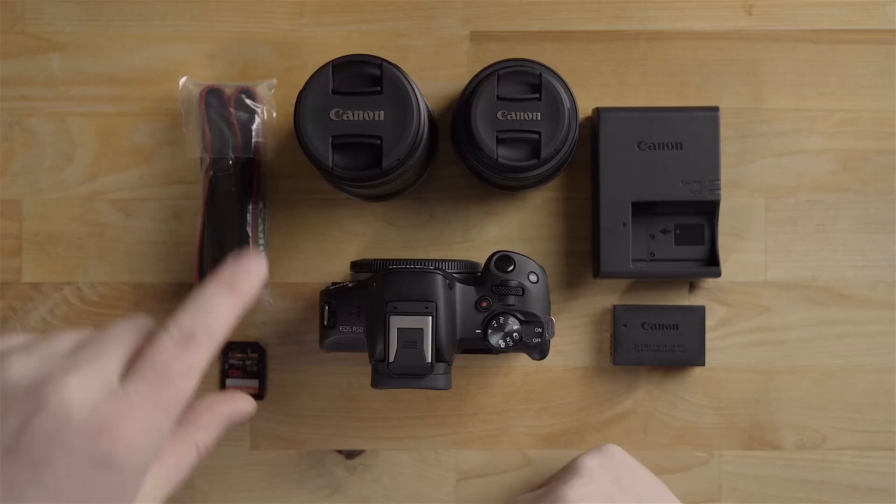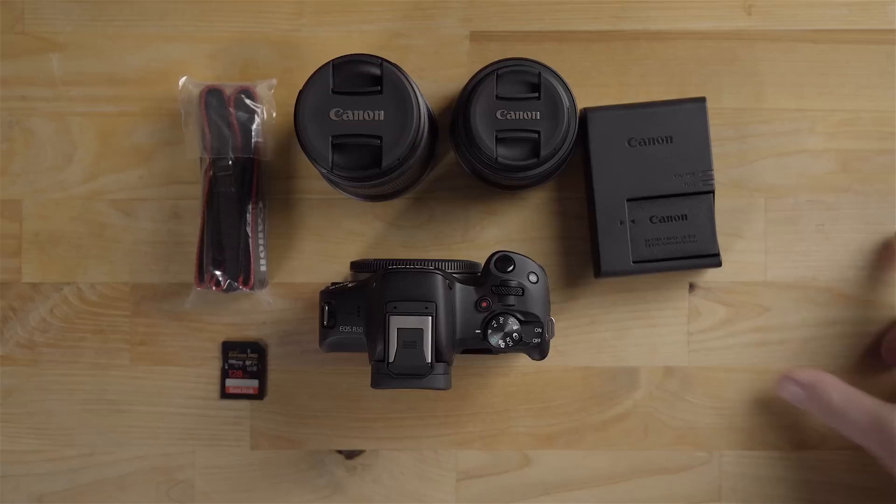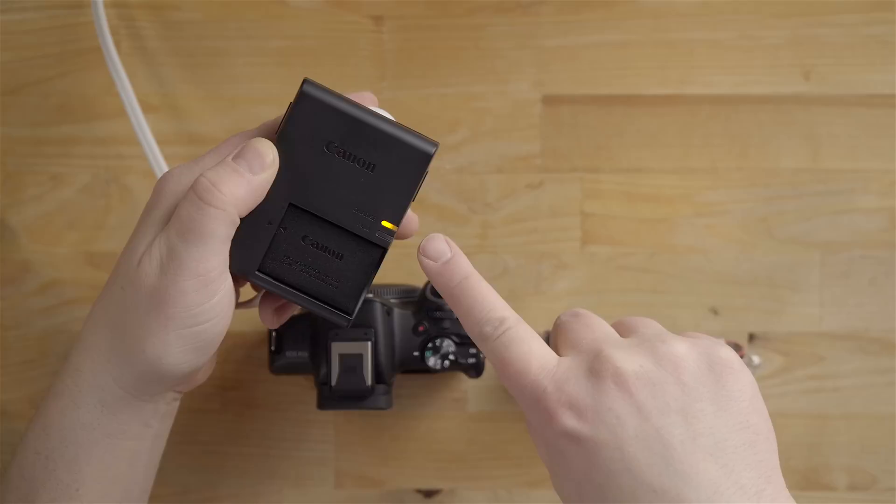I got the kit with the 55 to 210mm lens and the 18 to 45mm lens, so I have a nice range — telephoto zoom and a regular zoom. Pretty much everything is covered. I went for that kit; it was just over a thousand dollars for all of this.